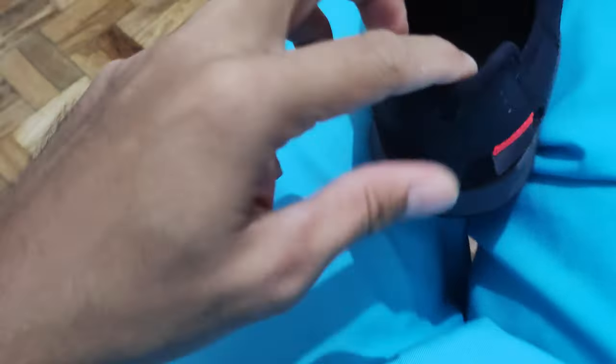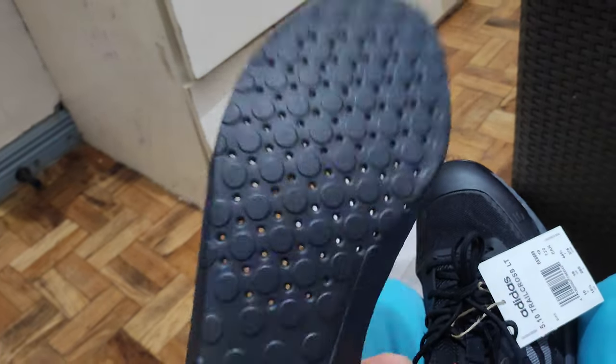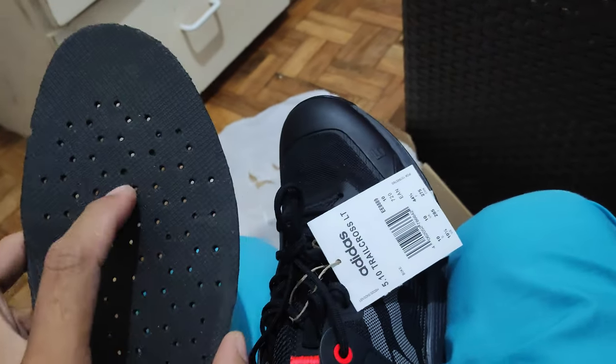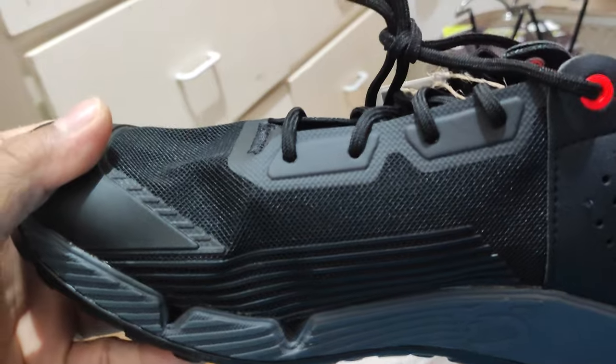You got a pull tab here but no pull tab on the outside. Let's get the insole out first. You got holes right there — maybe if you get water in this it'll drain out there on the trails, just gonna drain right through. See the hole right there.